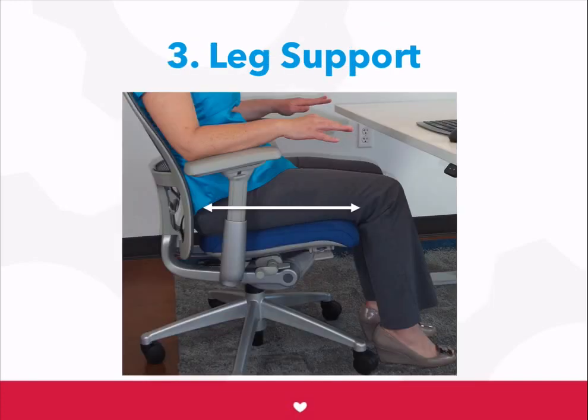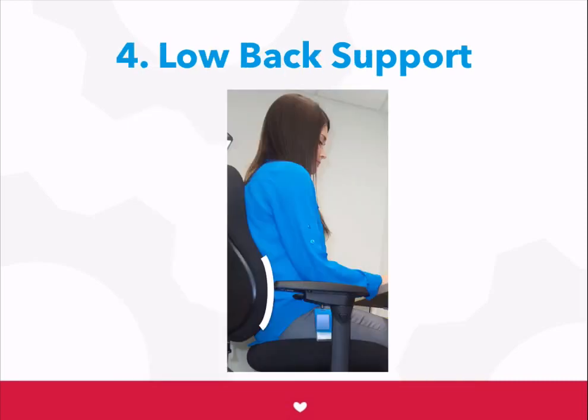The third step is to make sure that most of your upper leg is supported by the seat. There should be 2 to 3 inches of space between your knees and the seat. Then, make sure your back is supported by the chair in a relatively upright position. If you have a back angle adjustment, this can help you get the most comfortable position.